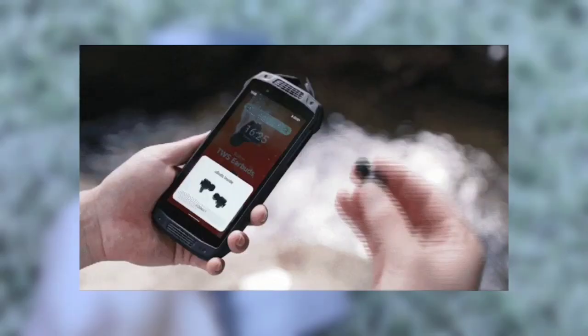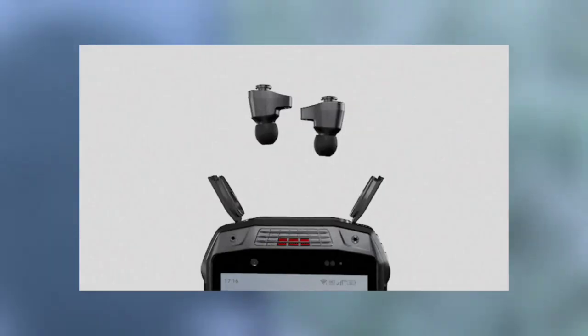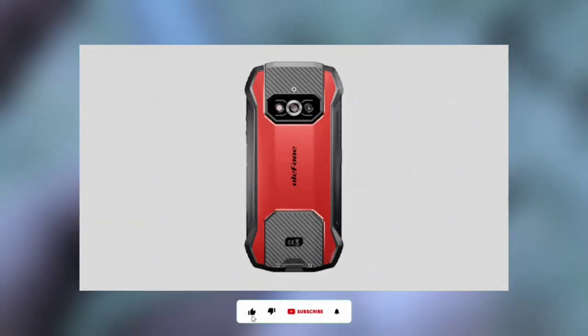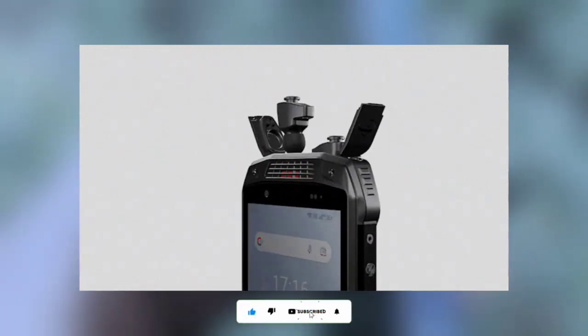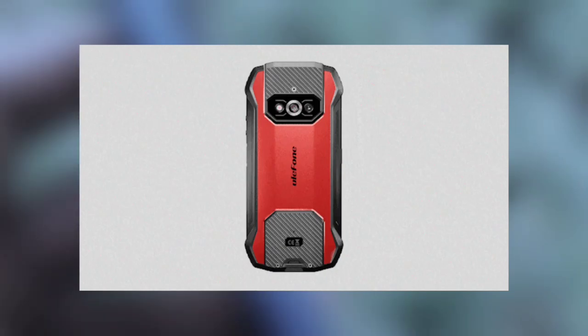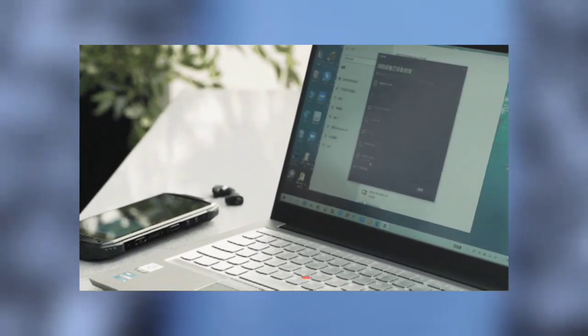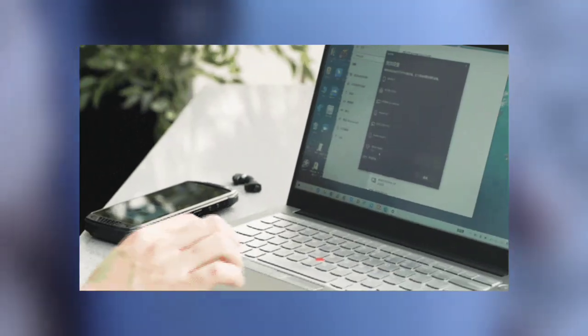Immediately you take out the earbuds from the AMO15, the earbuds connect automatically to the AMO15. Once you're done with the earbuds and you place them back inside the AMO15, the earbuds charge automatically as well. The AMO15 is kind of like the case of the earbuds and the earbuds last for a very long time. There is also a multifunctional key which allows you to change and choose any of the different control modes.